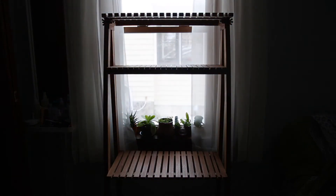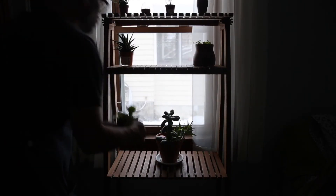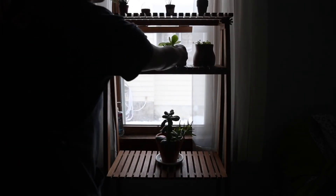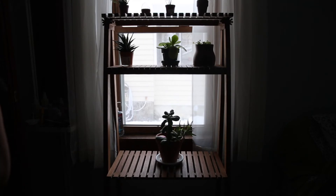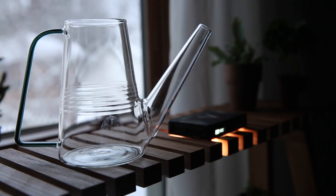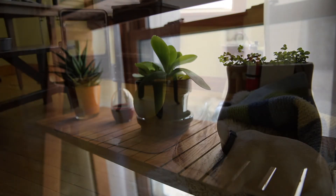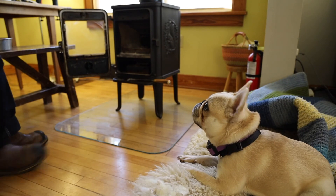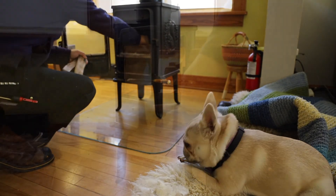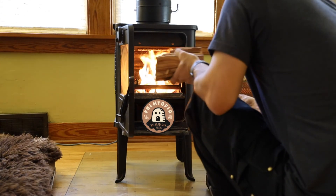I think these plants are really going to love this tiered plant shelf. I hope you enjoyed that short project. Wishing you safety and health and prosperity. Thanks for joining me, and I'll see you next time.